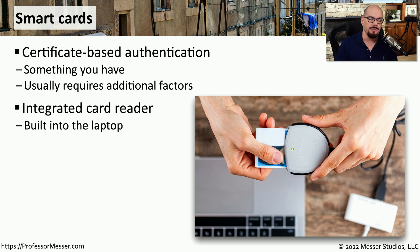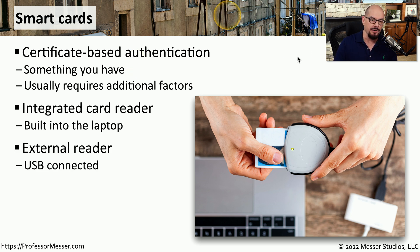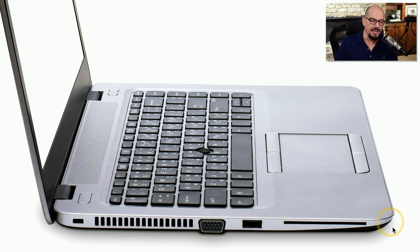To be able to read the certificate that's on the smart card, we need some type of card reader. Sometimes these are built into the device that we're using, or it might be an external reader that connects via USB. Here's a smart card slot that's on the side of a laptop. You would then take your smart card, slide it into the laptop, provide any additional authentication that might be required, and now you have access to this system.